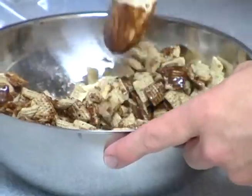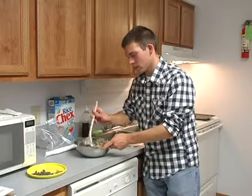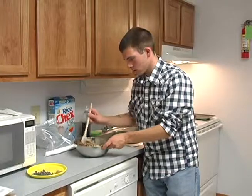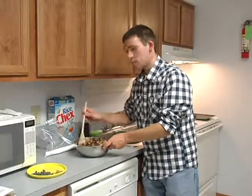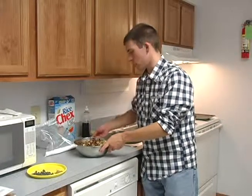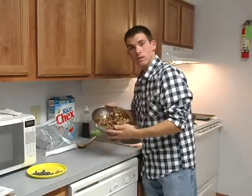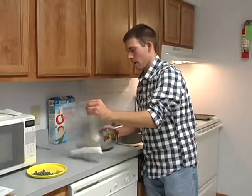Even if it's not perfect right now, that's okay, because as soon as you put it in the bag — which I'll show you in just a second — it'll even out real nicely. After you've done that, go ahead and put your spoon aside, take your Chex Mix, and pour it into your bag of powdered sugar.